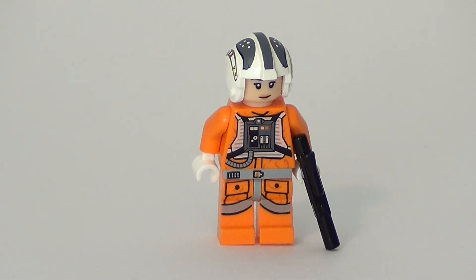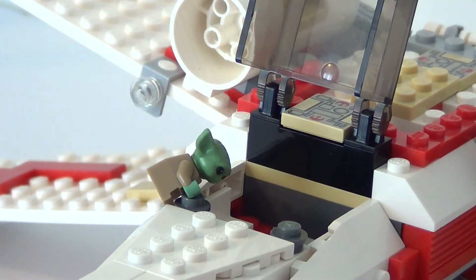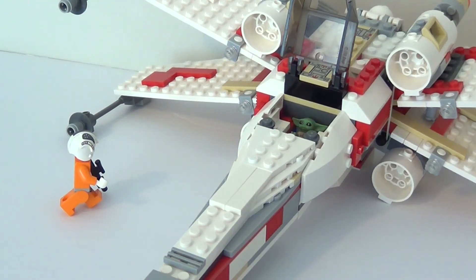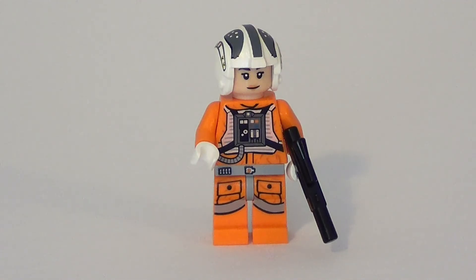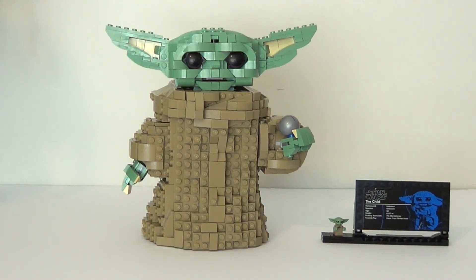Wait, where did Grogu go? Hey Grogu, you can't fly that. Oh no, what am I going to tell the Mandalorian? I hope you enjoyed this video. Please like and subscribe if you haven't already. Bye!